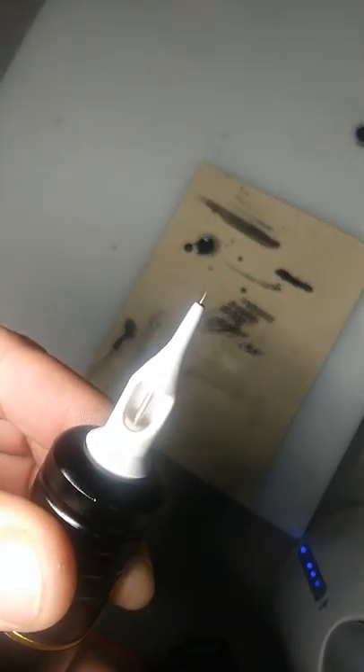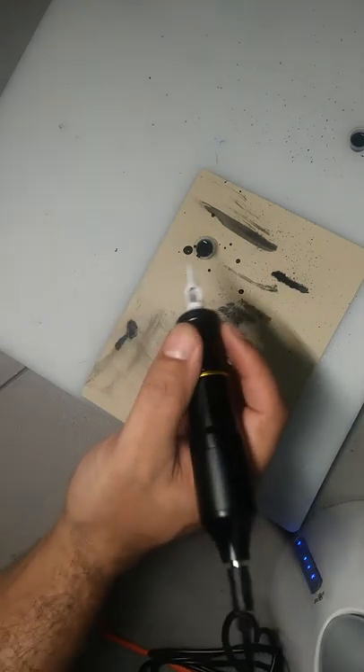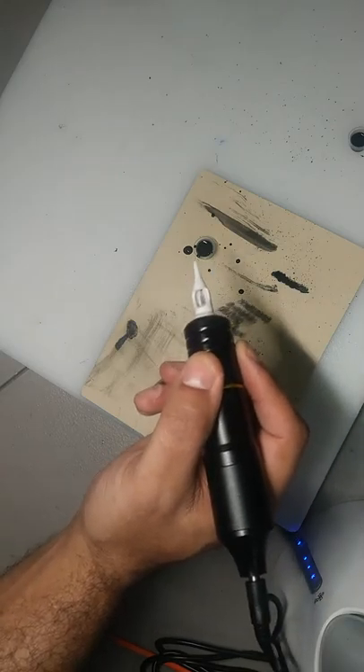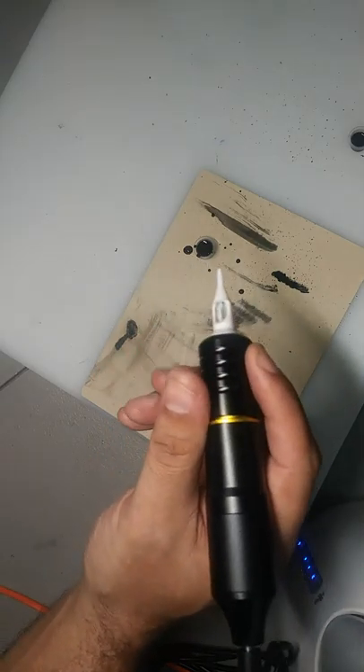Now, the very first time that you load this tip up is the most important time. You want to gently put it into the ink cap. You can do it while it's running — I typically do it while it's running if I'm going to be very careful not to hit that needle off of the edge. And of course you're going to be wearing gloves, but for this demonstration I'll pass on that.